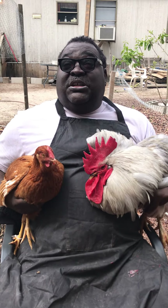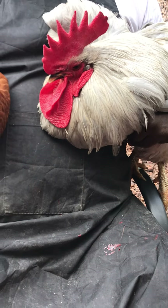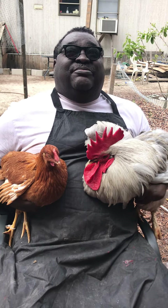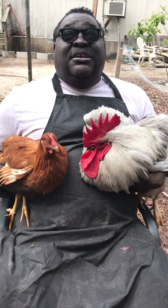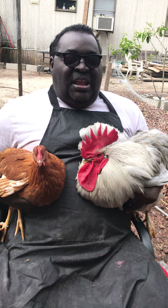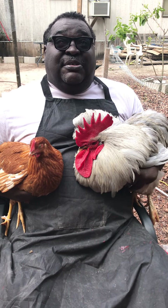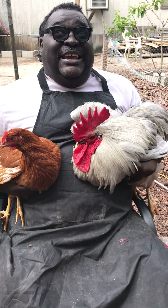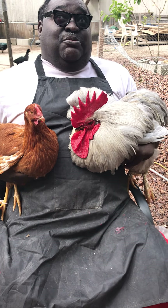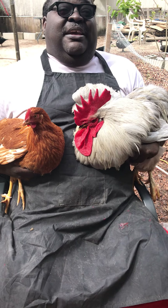It takes two different breeds to make this one chicken. On the other hand, Big Stud here, who is a Lavender Orpington, was made with two particular breeds of chicken at one time to develop this breed. If I take a male Lavender Orpington and put it with a hen Lavender Orpington — a rooster Lavender Orpington and a hen Lavender Orpington — they are going to make a Lavender Orpington baby. That is the breed that this is, which is called a dual-purpose heritage breed.